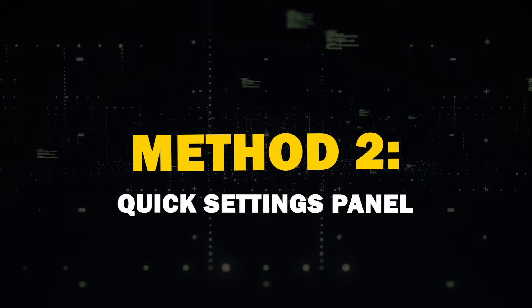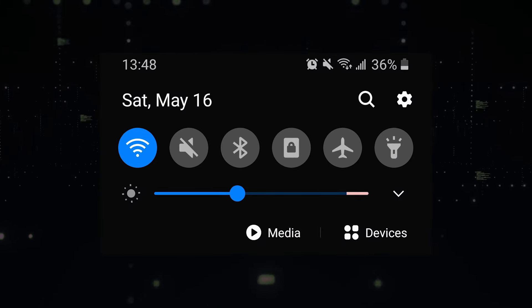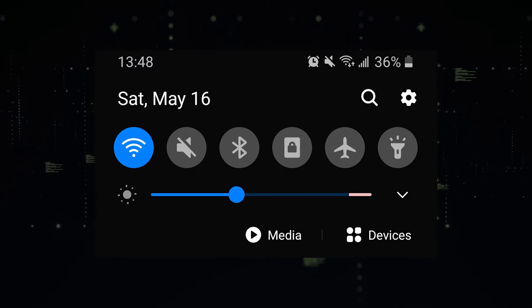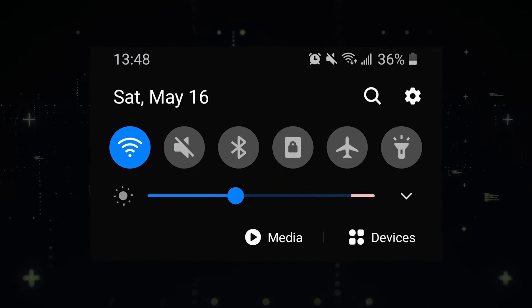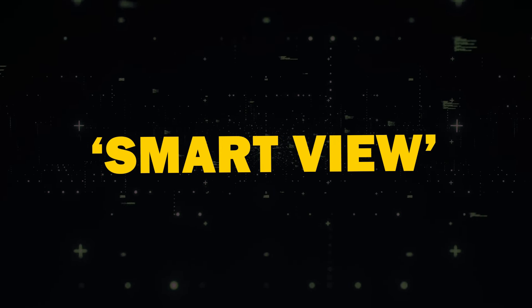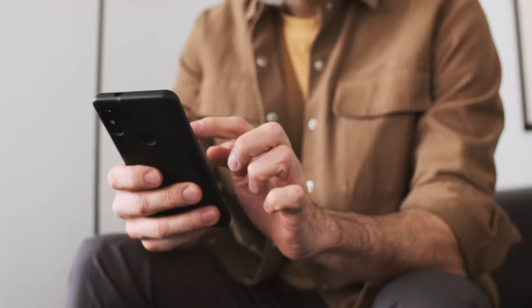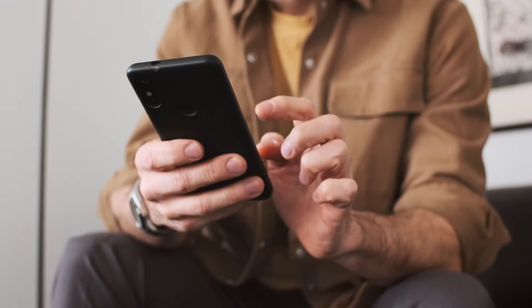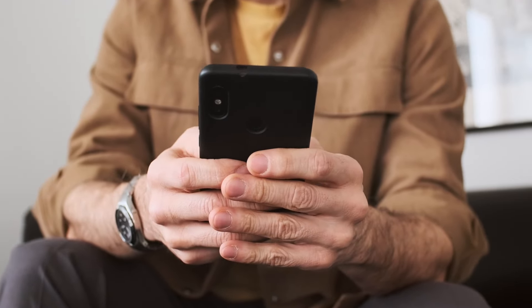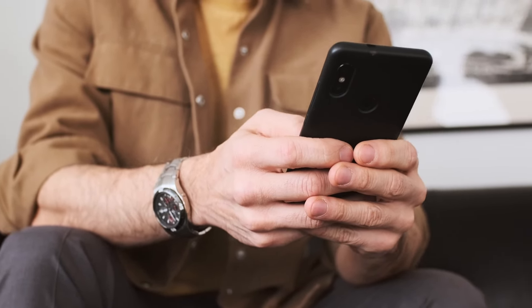Method 2: Quick Settings Panel. Another handy method is using the Quick Settings Panel. Swipe down from the top of your Android device's screen to access the panel. Look for Screen Cast or Smart View, then tap to start casting. You may also see a Cast button within certain apps, like YouTube, which allows you to cast specific app content. However, it's not available on all Android phones.